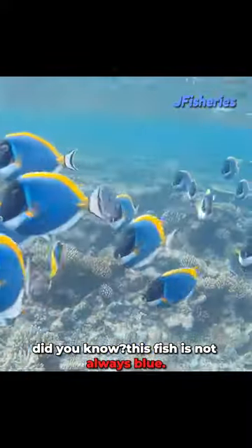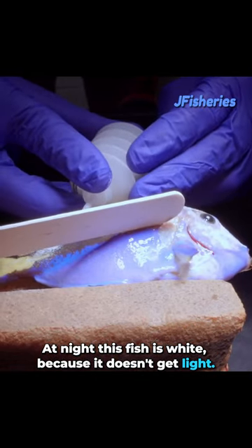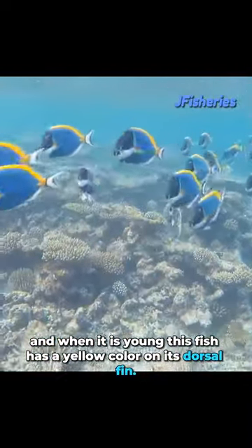Did y'all know? This fish is not always blue. At night this fish is white because it doesn't get light, and when it is young this fish has a yellow colour on its dorsal fin.